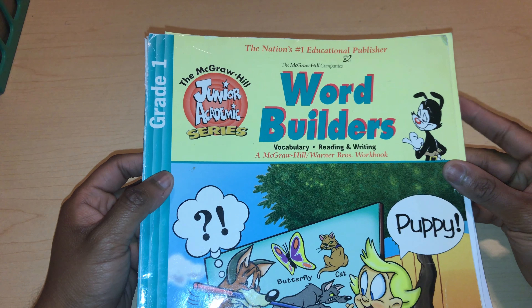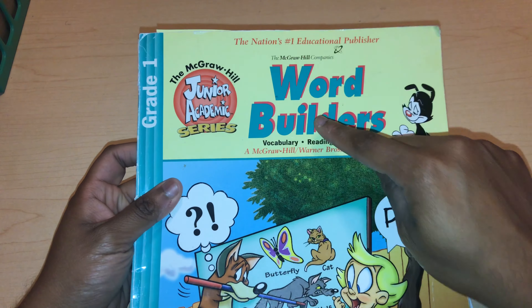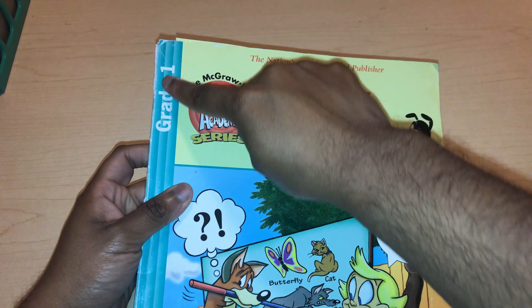Hey guys, welcome back to a new video. Today I am going to flip through and review this workbook, the McGraw-Hill Junior Academic Series, Word Builder, Grade 1.